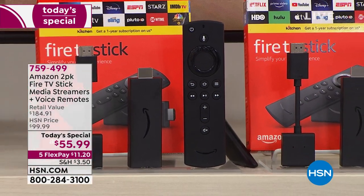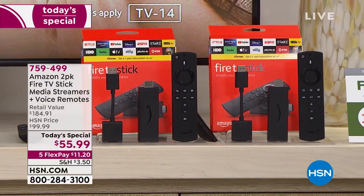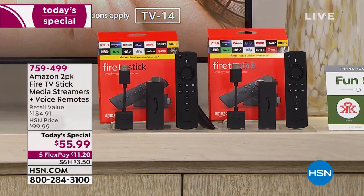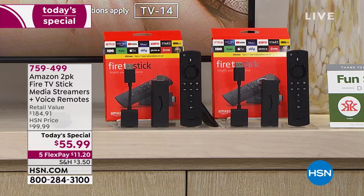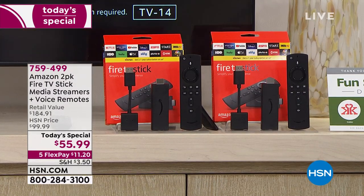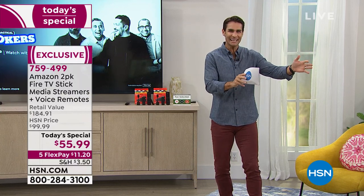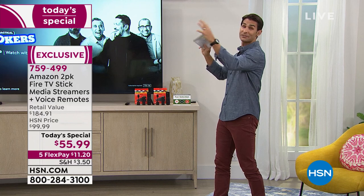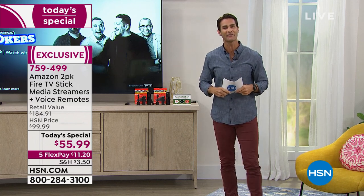This is the Amazon Fire Stick media streamer with a voice remote. So what is this? You've probably heard about all of that streaming content out there — all of these different streaming services that have movies, TV shows, music, and all of that. Hundreds of thousands of hours and choices. And you think, how do I get my TV to connect to all of that streaming content? Well, this is how you do it with the Amazon Fire Stick.